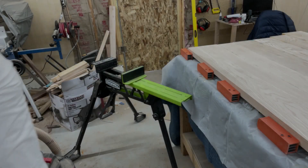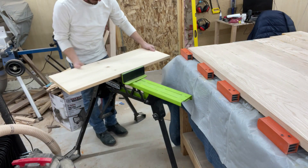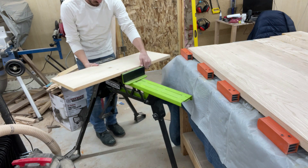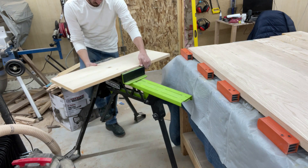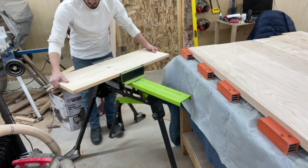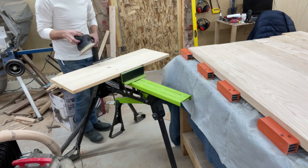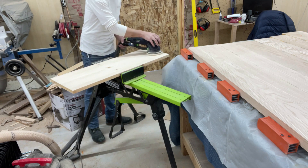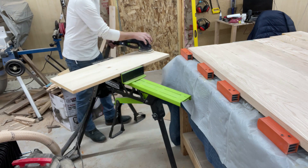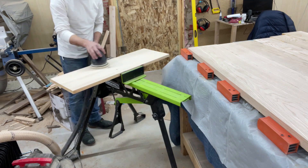I take this over to my Rockwell jaw horse, which is an incredibly useful tool. I use this thing at least a dozen times a week in the shop for sanding, placing boards, just whatever I need it for. It's got good clamping force and it'll hold that board down really well while I sand it. Otherwise if I try to do it on a table it'll jump all around. I don't have one of those fancy woodworking tables that has clamps on it, so this is the best I can do.